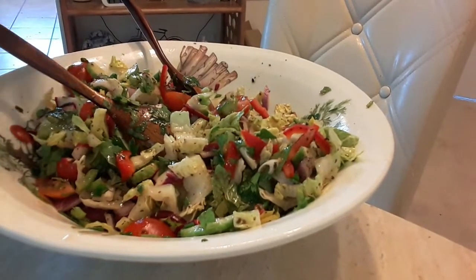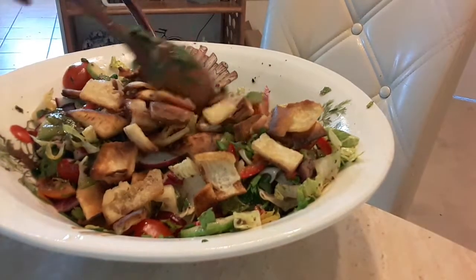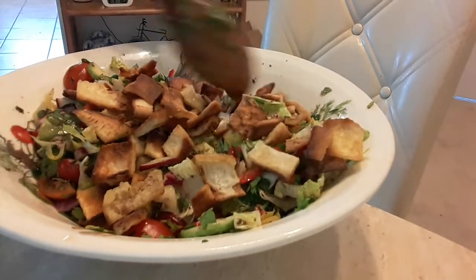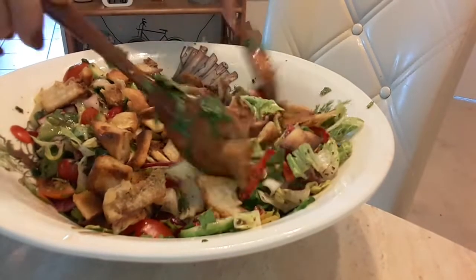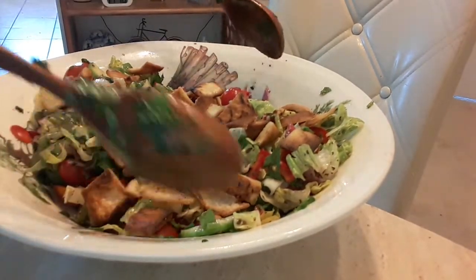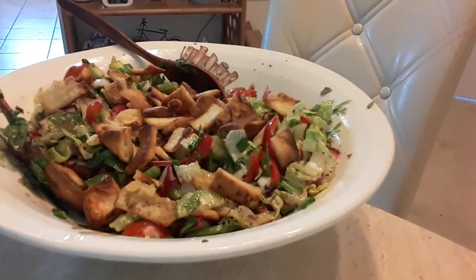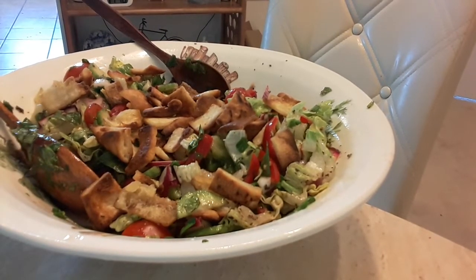Now, I will add the pita. Like this. Now, it's ready to be eaten. It's really good. And please try it. And let me know your opinion of this great salad. Fattoush salad. Buon appetit!